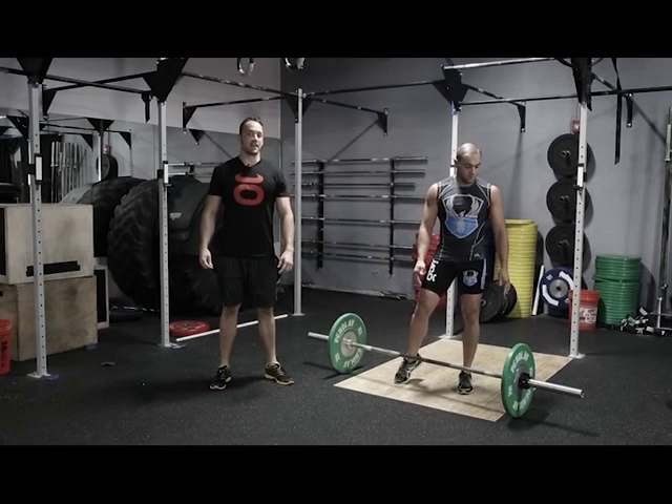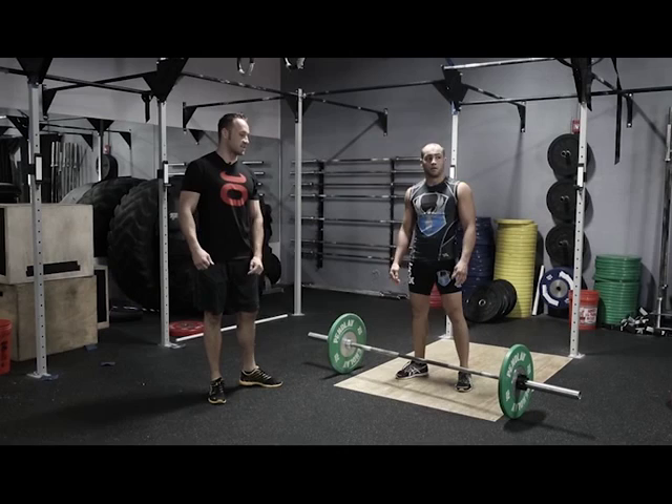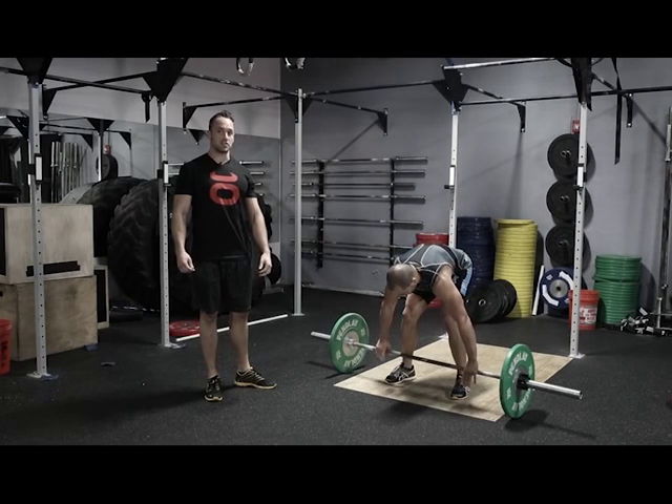Hey, this is John from Jocko Hybrid Training Center. I'm here with Eddie Alvarez. We're going to take you through the front squat today. Front squat is a great movement to develop hip power and strength. So Eddie's going to clean the bar up, get the bar into the front rack position.